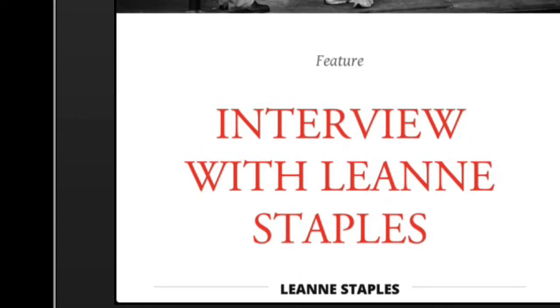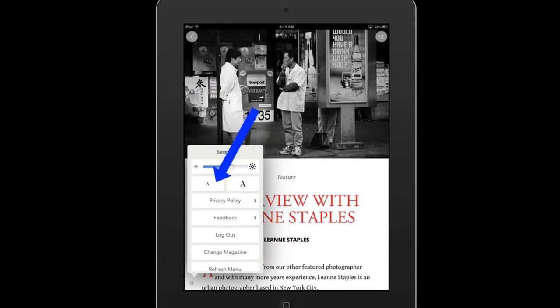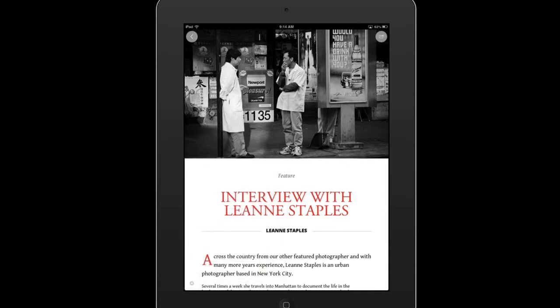Now if I want it to get smaller, just touch the screen again, the gear icon, and I'll tap this a couple times to make it smaller. You can also adjust the brightness. It does make it brighter or darker, which comes in real handy if you're in, say, on an airplane or something.